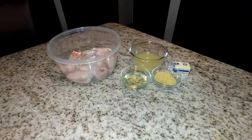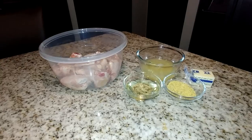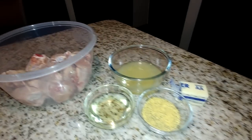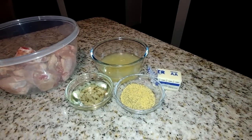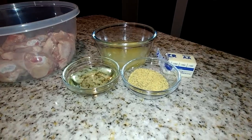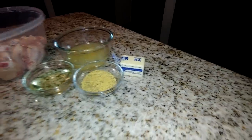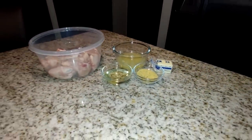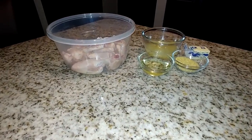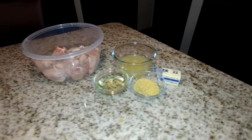All right, so I've already measured out my ingredients and cleaned and rinsed my chicken. I have a quarter cup of vegetable oil, three tablespoons of lemon pepper, and the juice of two lemons. I'm only using two of the lemons at the moment — saving the third lemon for later in the recipe. And I also have four tablespoons of butter. That is what we're going to use to get started.